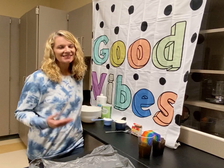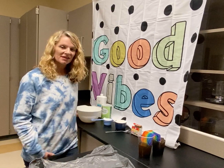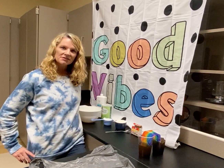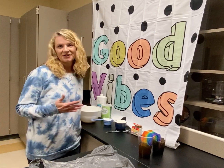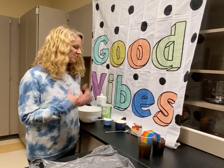Hi everyone, it's Mrs. Vickers again. This is probably the last video I'll get to make with you this year, so I thought it'd be fun to make something with you. We're going to make some cloud dough today. It's kind of like Play-Doh, but it's lighter, airier. It's fun to manipulate. It's a nice fidget, and it's just fun to do.